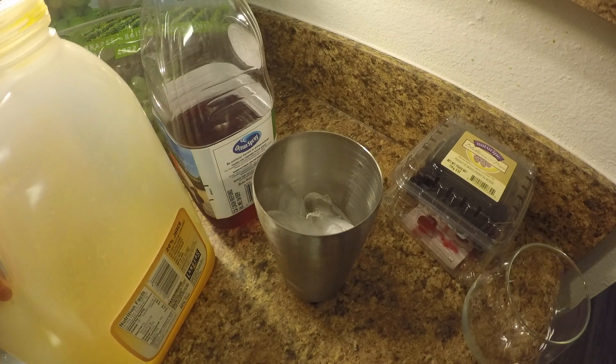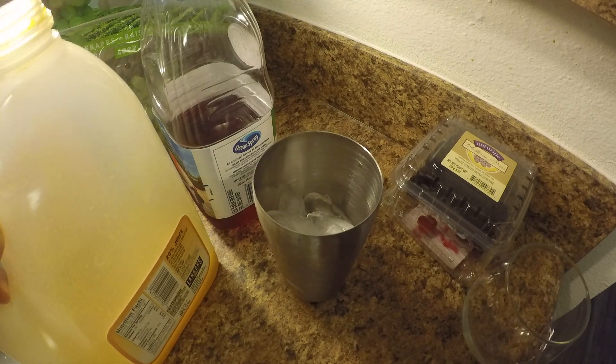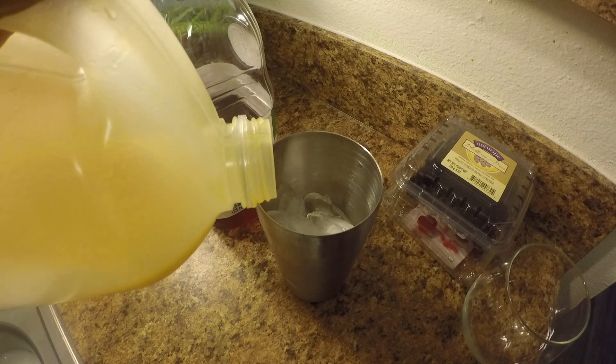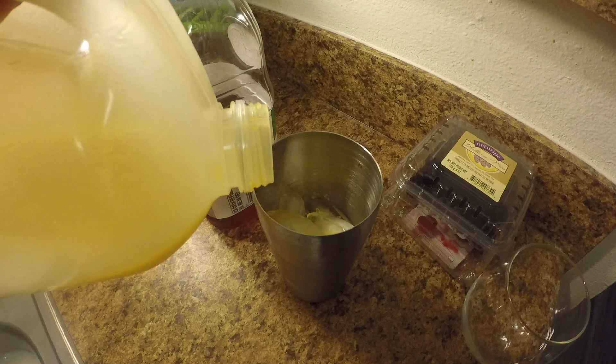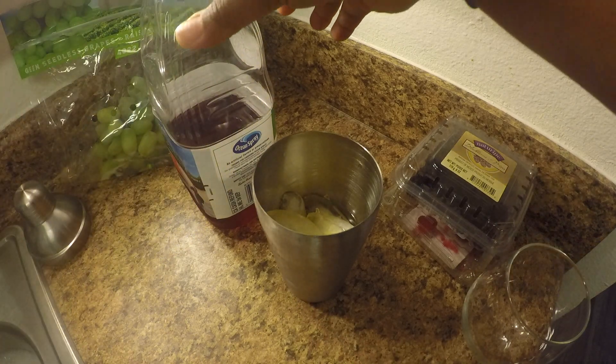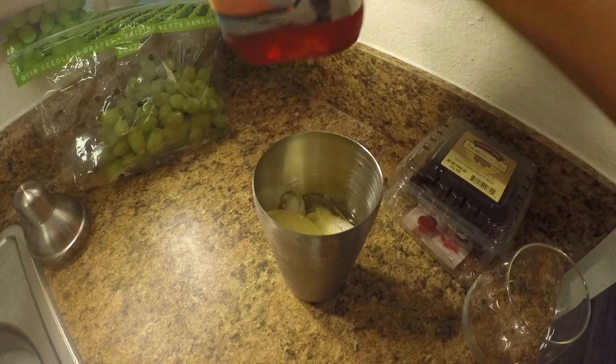With the juices, you can add pretty much anything to give it that peachy fruity flavor. I'm using a peach nectar — just a little bit, just a splash — and then a little bit of cranberry juice.